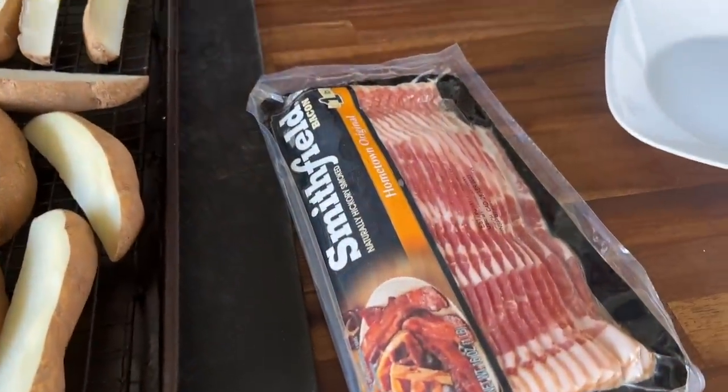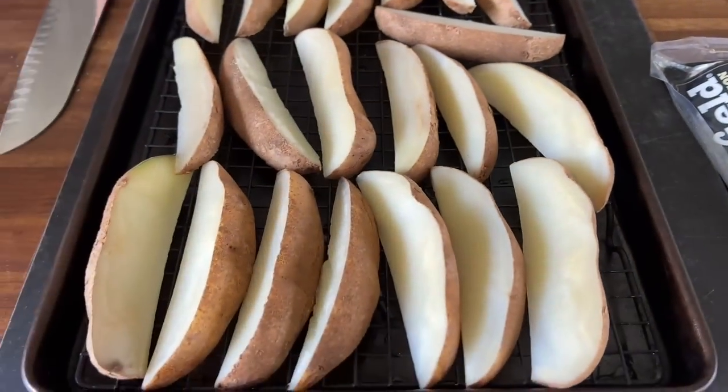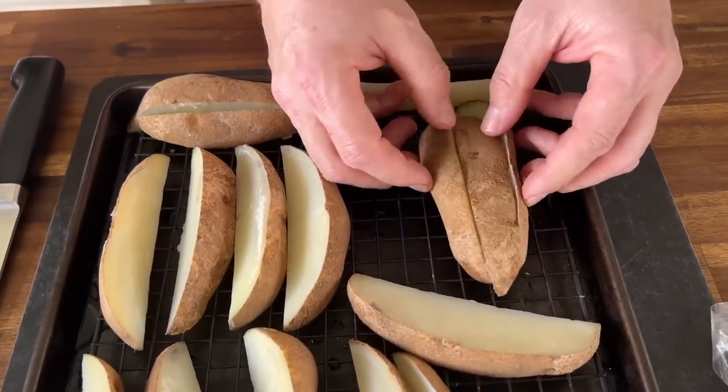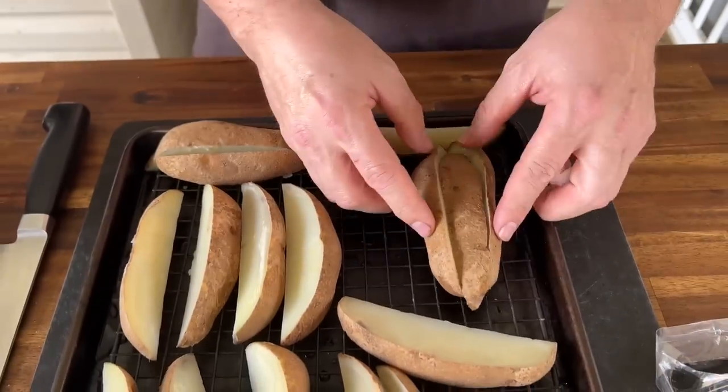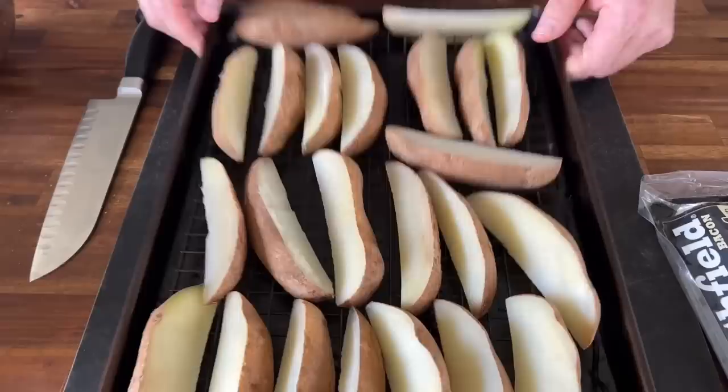I've got bacon — probably way more than what you get when you order it — a good old hunk of cheese, and our potato wedges. It's your standard russet potato, just cut them in sixes as you can see. So that's cut in half and then cut into sixes. I parboiled them and then we just let them drain on this cookie sheet, a little elevated to get all that water off.